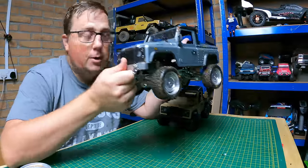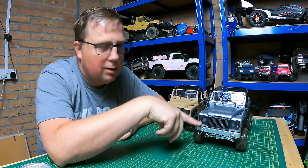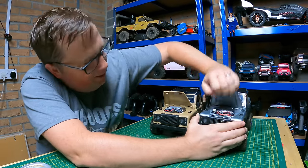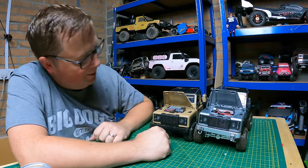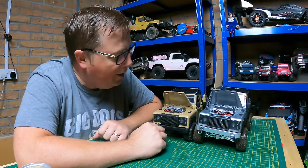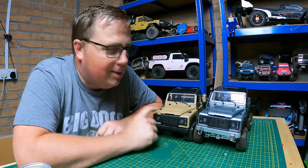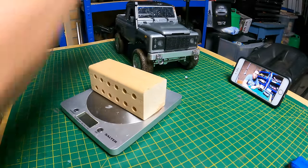I left the original tires on because that's how it came. I've put an MN99s body on it, along with the MN99s lights, so you get indicators and stuff. They're both running the same battery. I've already been out and run them — hence why they're a bit dirty and wet — but I'm not going to tell you how they performed; I'll let you watch. Before the video, I'll stick them on the scales to see the weight difference.